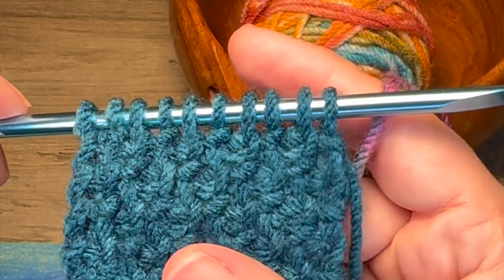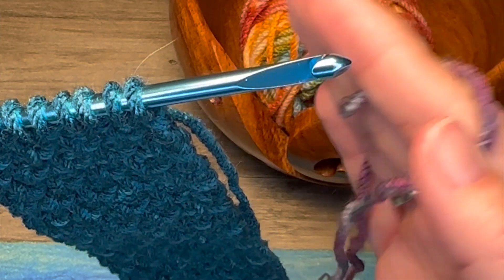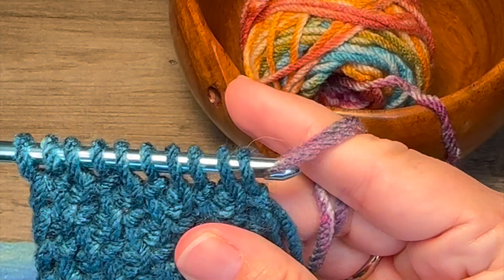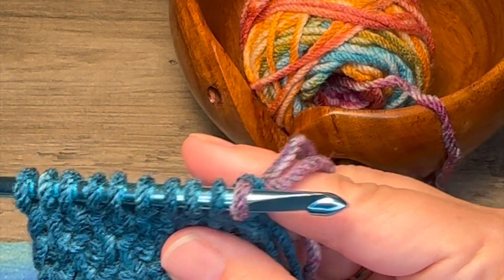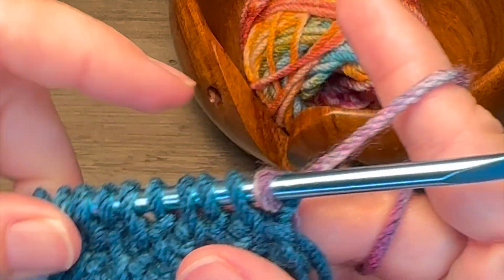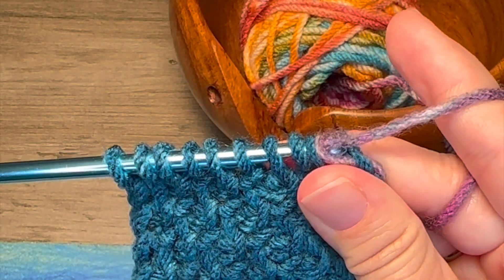So what we're going to do is we're ready to start our return pass. We're simply going to start with a chain one with the new yarn color. Then we're going to drop our tail and continue working the return pass as normal with the new yarn color.